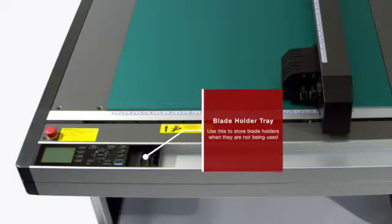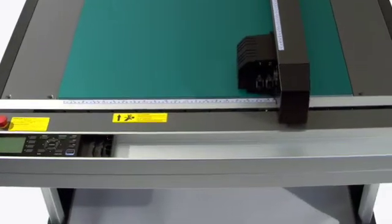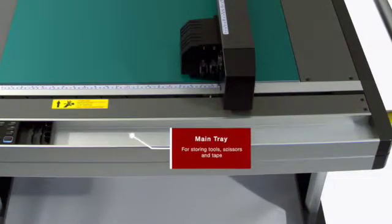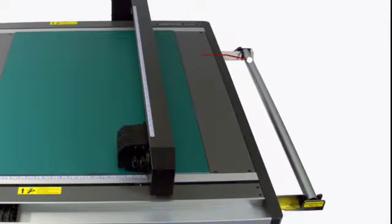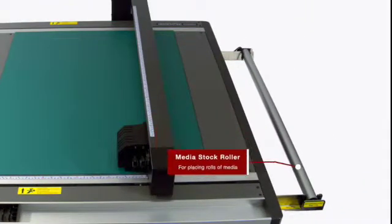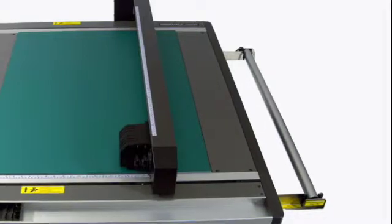This area is a useful utility space for storing supplies such as your blade holder, creaser, scissors, and tape. Located on the far right side of the table is the media stock roller, where rolls of media up to 11 pounds can be loaded.